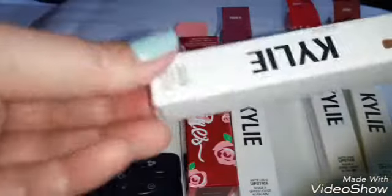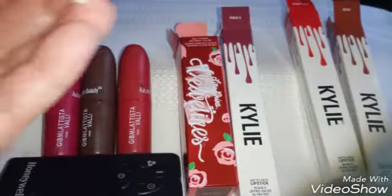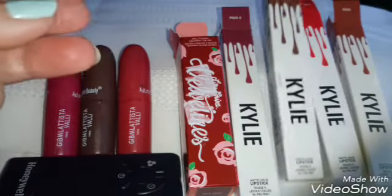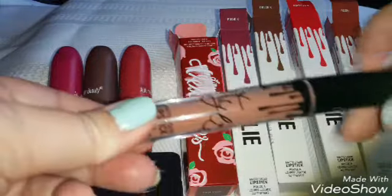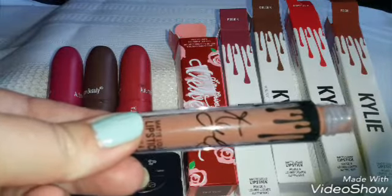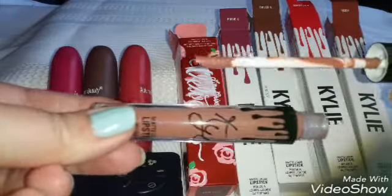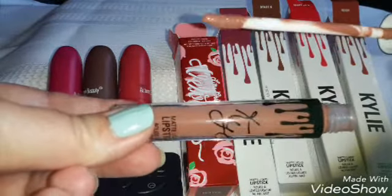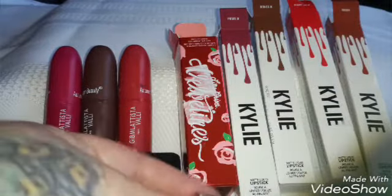Next we'll do Dolce K. And they all smell really good too. They smell like some sort of fruity kind of cake or something. It's a nice smell, but it fades once you put it on your lips. And that's this one.